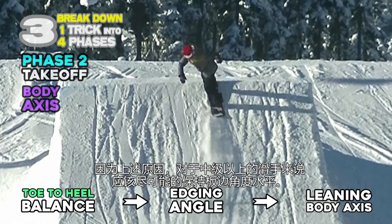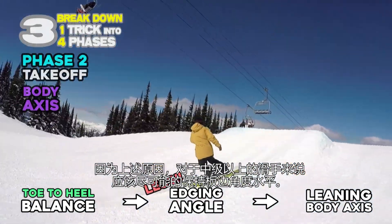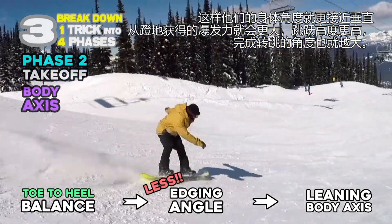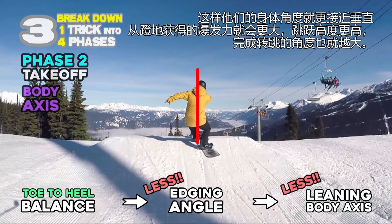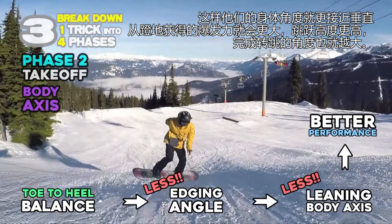Also, too much edge angle with leaning the body axis too much will cause loss of control after taking off. For riders above intermediate level, edge angle should be as close to the flat base as possible. Then their body axis will stand straighter, and the rider can pop directly from the ground, so more spins and jumping higher can be expected.